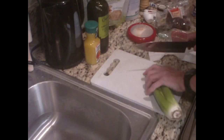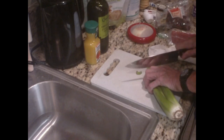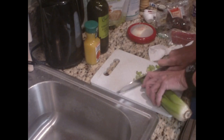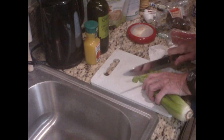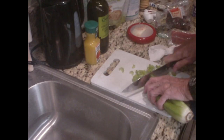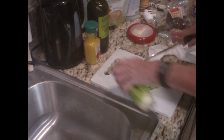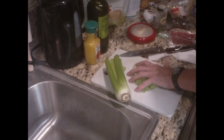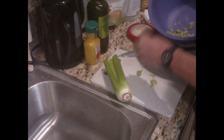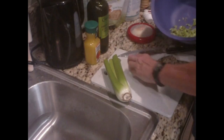First of all, I rinsed off the celery and cut it up into little pieces. You can cut it as thin as you want, or at an angle so that they're larger shaped pieces. This bunch of celery is not as big as the first one, it seems, but it'll make enough to eat for a couple meals.